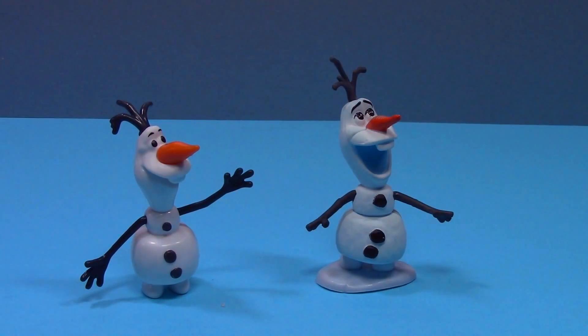The Olaf on the left is the one made by Mattel and the one on the right is from the Disney Store. The Disney Store Olaf has more detailing and stands on a base but does not have any movable parts. The Mattel one on the left has a movable head and a little less detailing, but he can stand on his own as well.